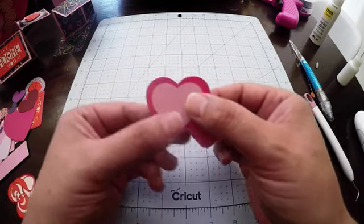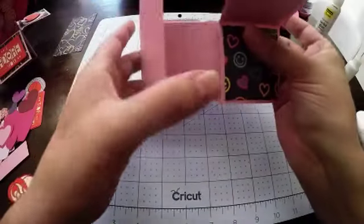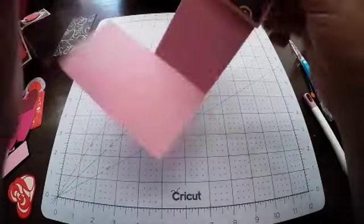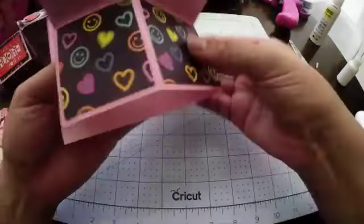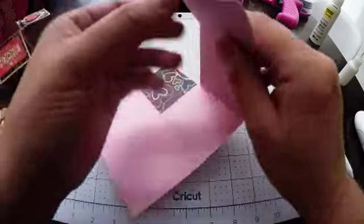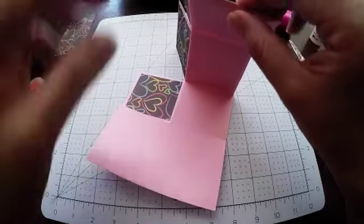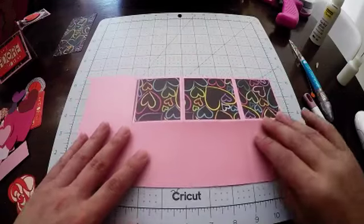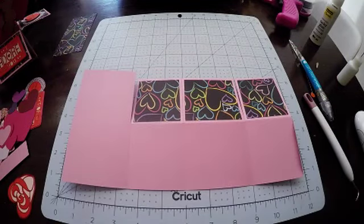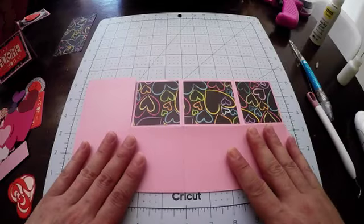Now we're going to construct the box card and I'll give you a couple of tips on how I do that. Just making sure the score lines are all folded nicely. I did use the scoring wheel for this cardstock because it is quite thick, but you could certainly achieve a good result with the stylus in the Maker, the Air 2 machines, or the Explore machines.